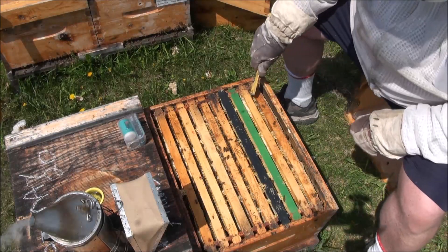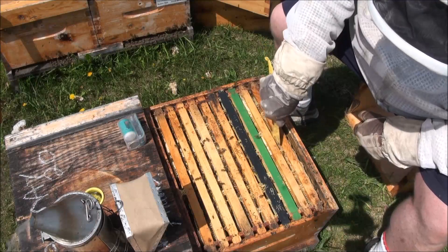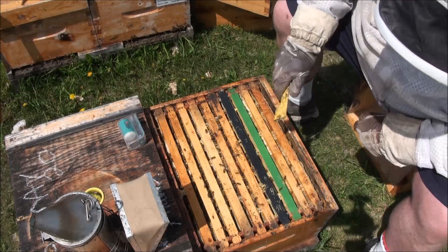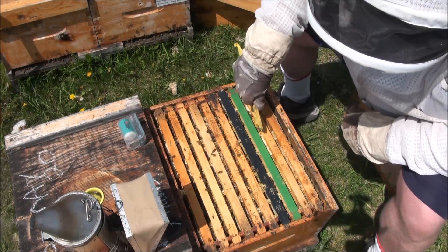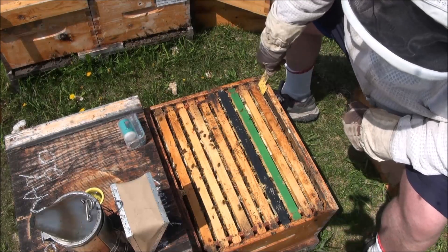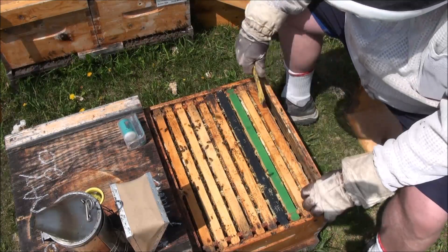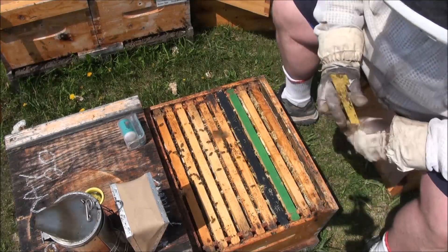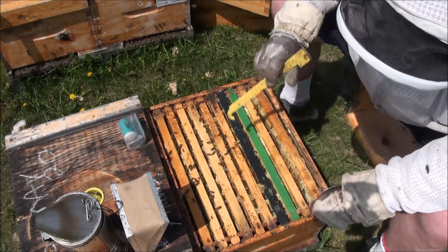So we've got my handy marking tool there in case I see this queen - I can get her in the cage. Working on the first frame on this one, a little bit built out but I think I can do it. I don't see a lot of brace comb here. I'm going to use the hook end of this hive tool, which is very handy.